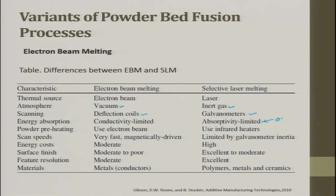Preheating in EBM uses the electron beam itself; infrared is used in SLM to avoid contamination from the atmosphere. Scanning speed is very fast in EBM due to the deflection coil, while it is more limited in SLM. Energy cost is moderate for EBM and very high for SLM. Surface finish is moderate to poor for EBM and excellent to moderate for SLM. Feature resolution is moderate in electron beam and excellent in SLM. Materials: EBM is used for metals, while SLM can process metals and non-metals.